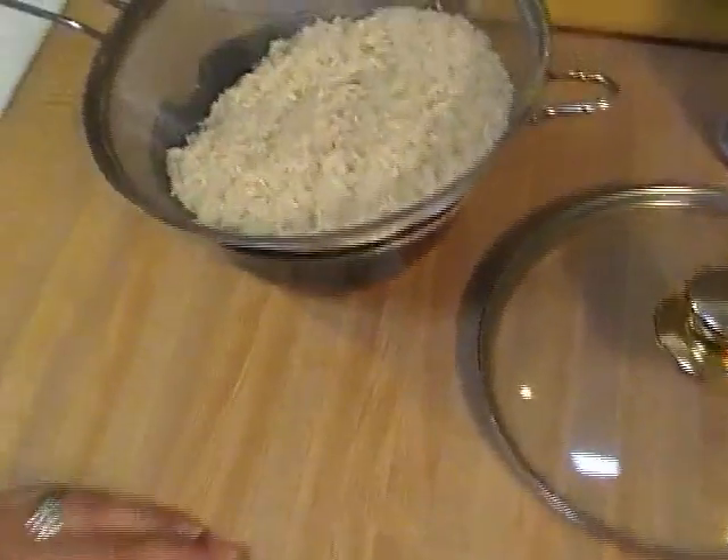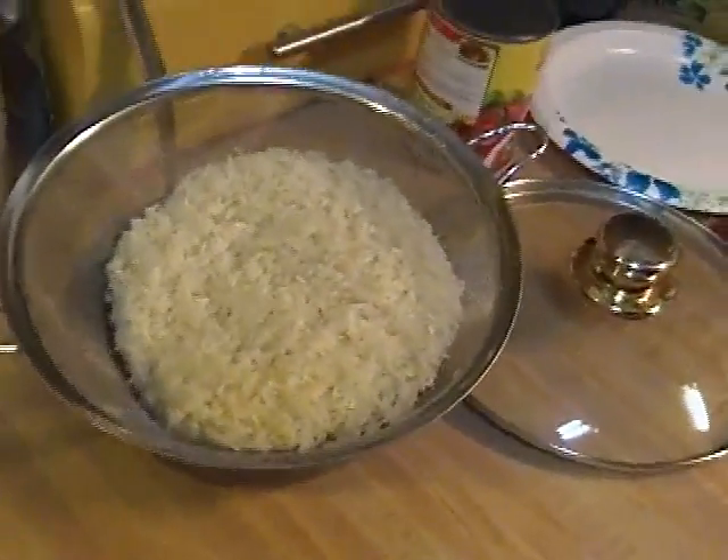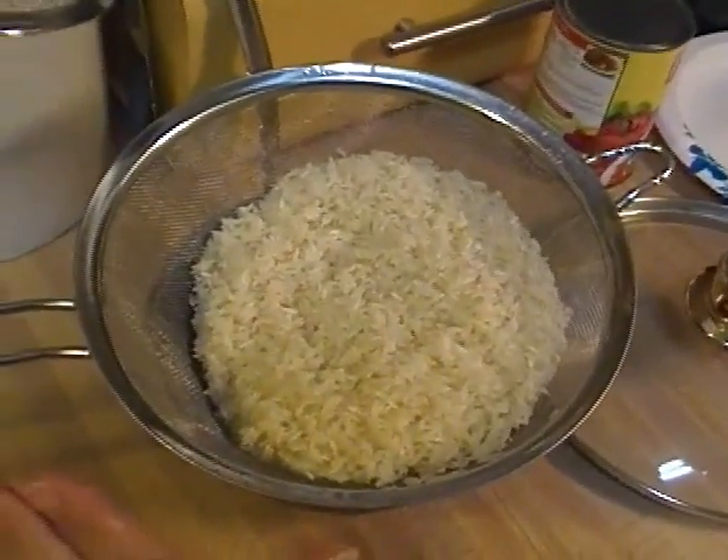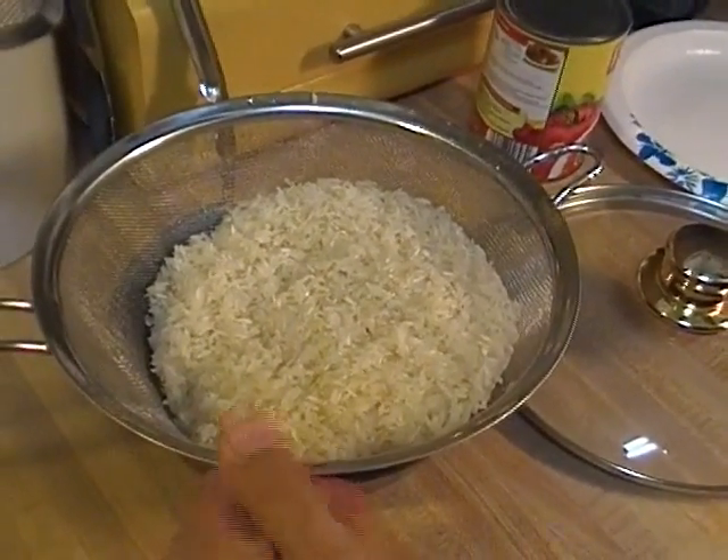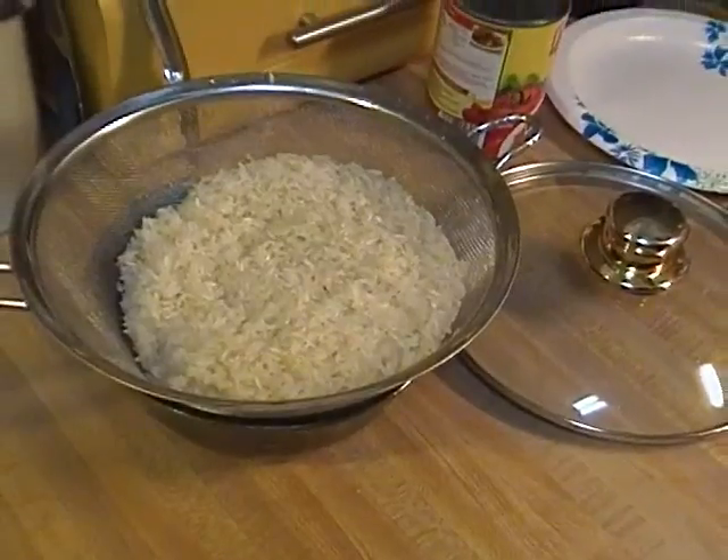When you're making long-grain rice, you always follow the two-to-one rule: one part rice, two parts water. So I have two and a half cups of rice, and over here I have five cups of water.